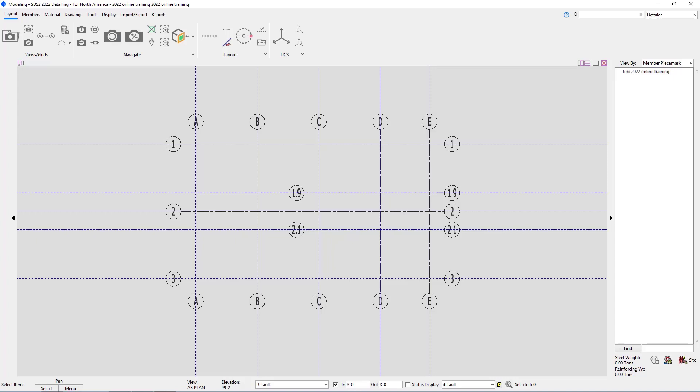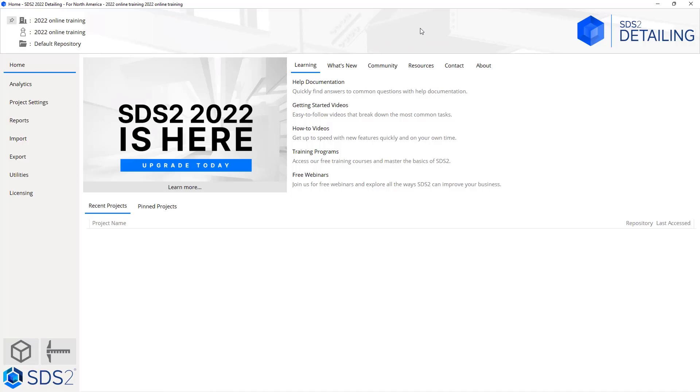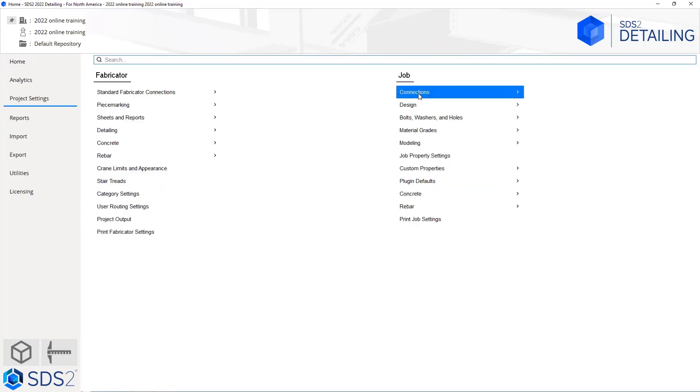To get to our base and cap plate schedule, there are two ways we can go about this. We can either go into our search field and type in 'base', and then we can see the base/cap plate schedule there. Or, from our home screen, under project settings, under connections inside of the job settings, we have our base and cap plate schedule. Either way should allow you to get there, so go ahead and open it up.